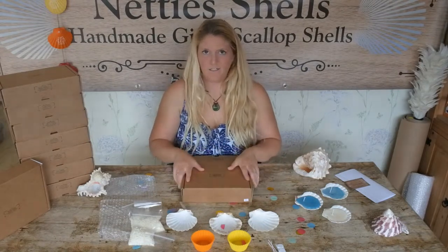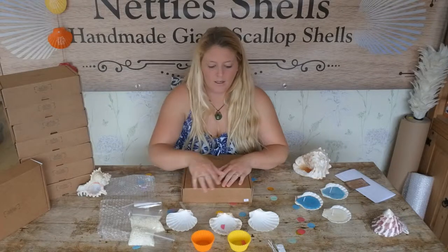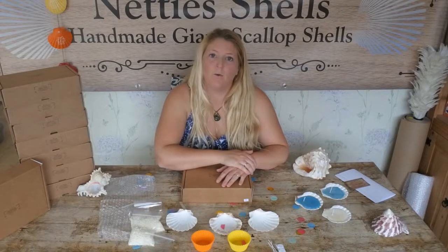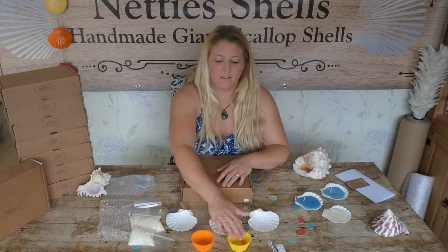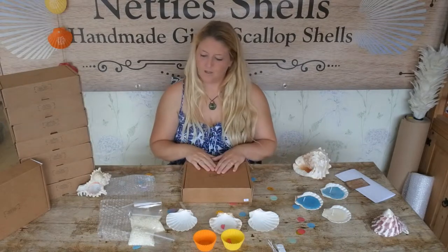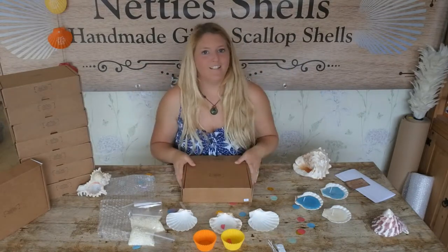A few more things that you will need that aren't in this box are a pair of scissors for cutting your wicks down with, and also a microwave-safe dish for placing your silicone cups on to go into the microwave. I will tidy all this up and we'll head on down into the creating section.